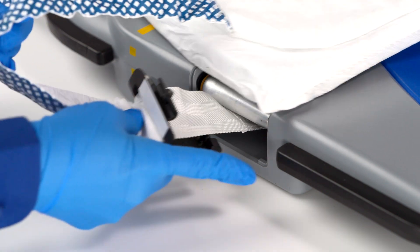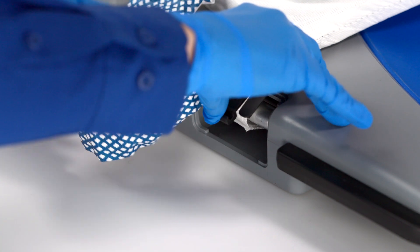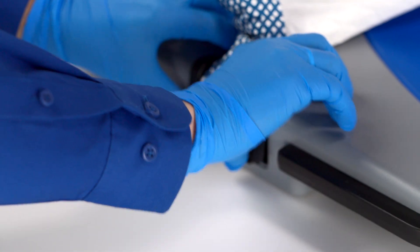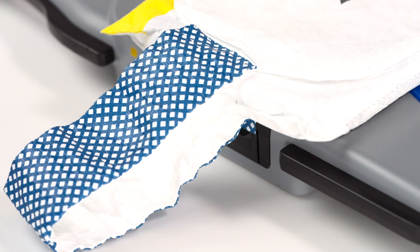To secure the band, insert the short side of the band guard into the top of the guard port. Push the long side of the band guard into the bottom of the guard port, fully snapping the band guard into the guard port. Repeat these steps on the other side.